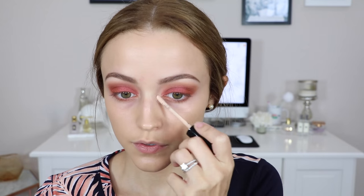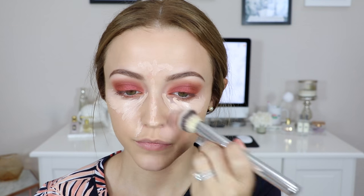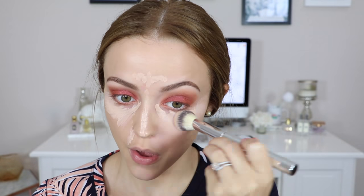Moving on to face makeup — I'm using the Too Faced Hangover Primer to prime my face. For foundation I'm using the Laura Mercier Candle Glow Foundation in the shade Dusk; it's light coverage but gives an overall glow, so I'm just buffing that in with a foundation brush. Then I'm moving on to the Too Faced Born This Way Concealer in the shade Fair, applying it underneath my eyes to conceal and on the rest of my face to highlight, then buffing that in.